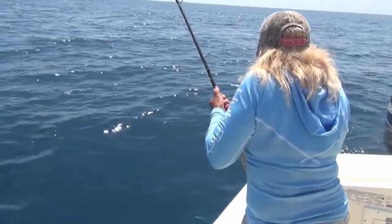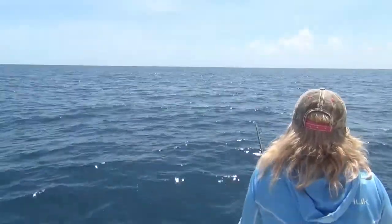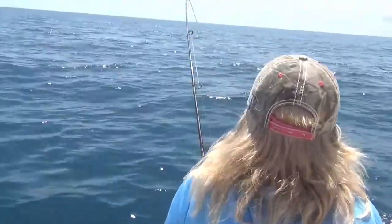Is it a longer one? No, I think it's another Pompano. Oh, that's a beauty — that's a lovely fish. Here it comes.